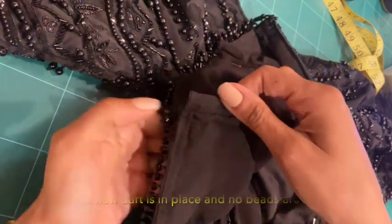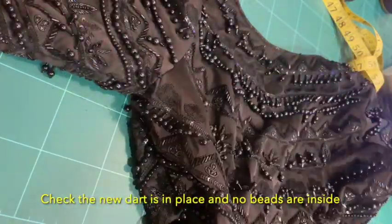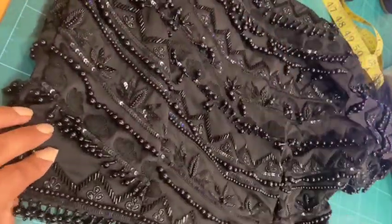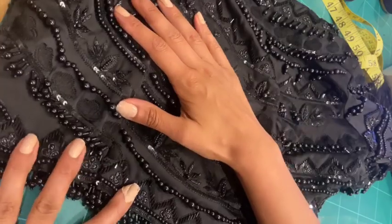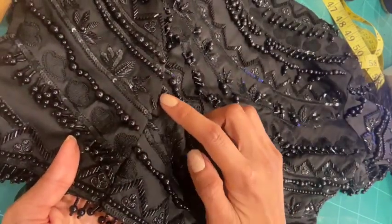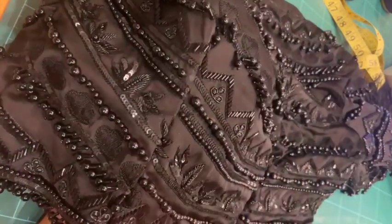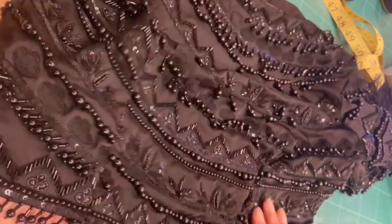To finish, just have a little check that you haven't got any beads stuck inside the dart, and there you have it — you've got an adjusted beaded top. Obviously check your measurements afterwards and if you need to make any further adjustments, just follow that process again. Hope you found this helpful.